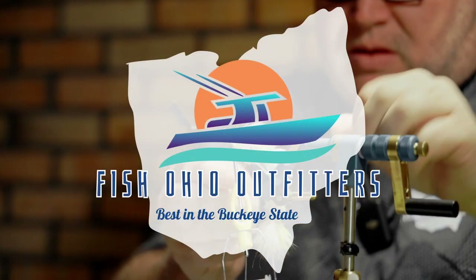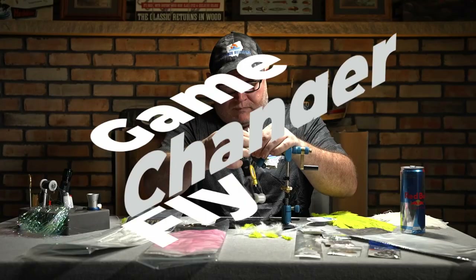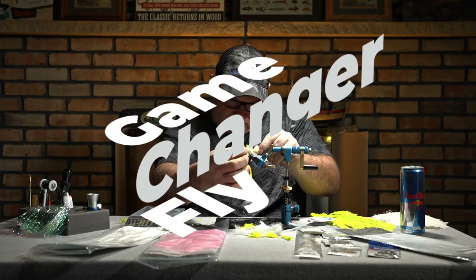Hey everybody, Justin Queen here with Fish Ohio Outfitters. Today we're tying up some flies for smallmouth bass. Smallmouth fly number three — we're going to tie a game changer.